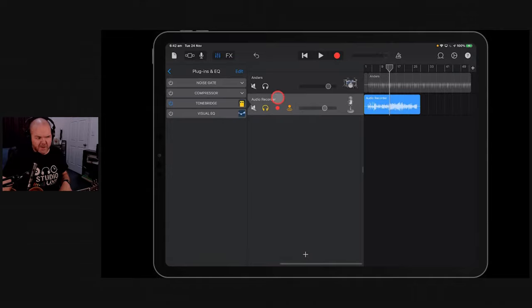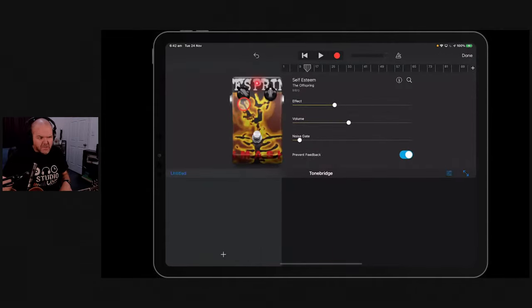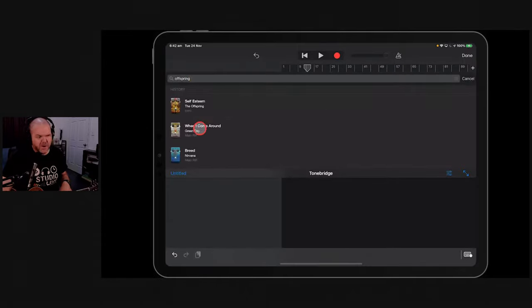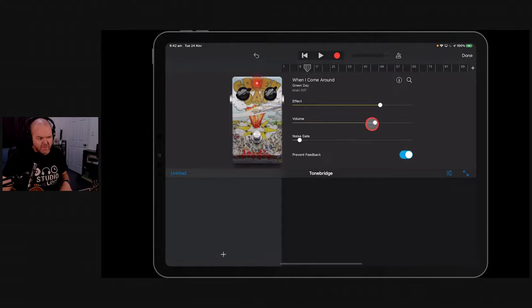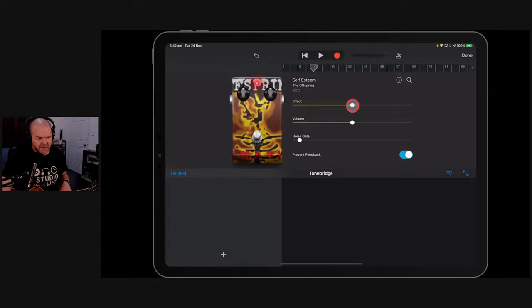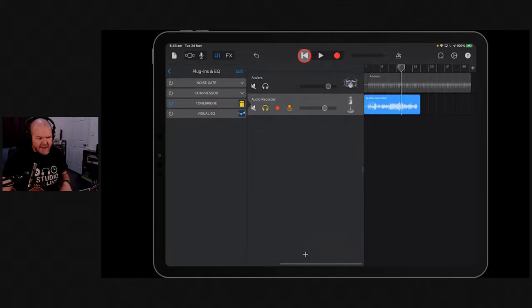We can change the tone any time just by tapping Tonebridge. As I'm listening back I'm thinking, what if I want to try a different tone? Let's say the 'When I Come Around' tone on there - I'll dial it down since we went a bit nuts with it. Listening back with that tone... with the pickup I'm using, not so cool. So we can easily go back to the original tone we were using, dial our settings back in, and there we go. That's how easy it is to change a guitar tone after recording.